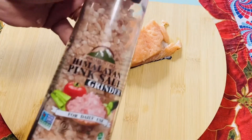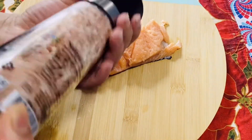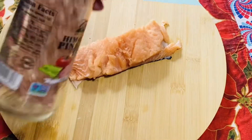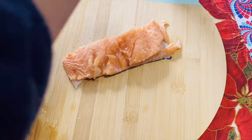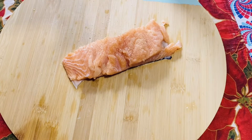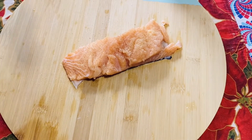Salmon is rich in omega-3, high quality protein, and high in B vitamins. Salmon is quite high in potassium. Eating salmon fish helps a lot with heart problems and helps control blood pressure. Salmon fish is a very tasty and enjoyable food, and it contains many vitamins.